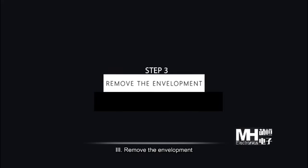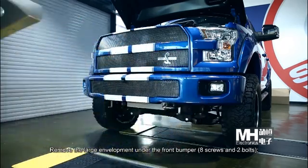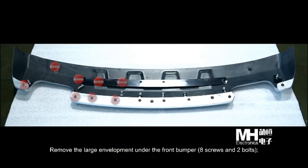Step 3: Remove the trim. Remove the large trim panel under the front bumper using 8 screws and 2 bolts.